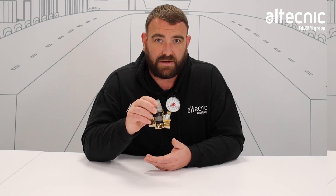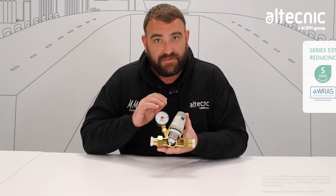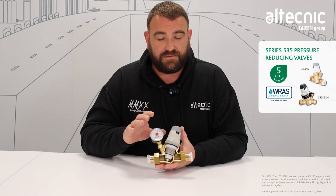That's our 533 range of pressure reducing valves. The second valve we're gonna look at in this video is our 535 range of pressure reducing valve. It looks slightly different, but it also behaves slightly differently — it's got different features to the 533 which we've just looked at.